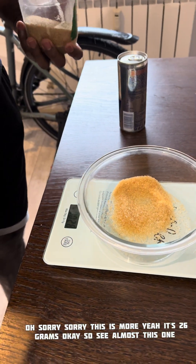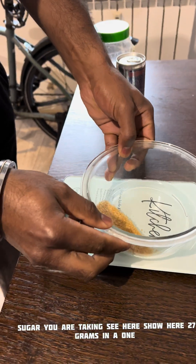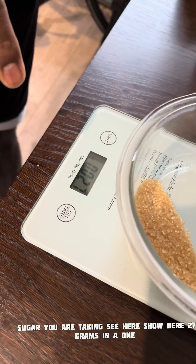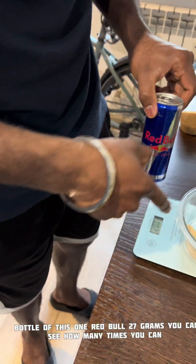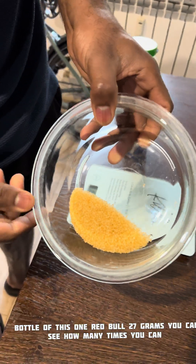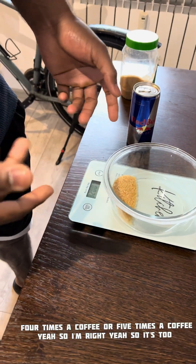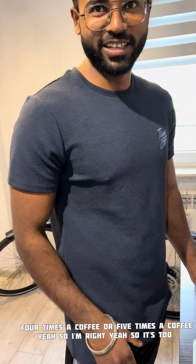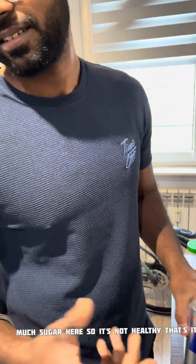So see, almost this much sugar you are taking in one bottle of Red Bull — 27 grams. Think about how many times you drink coffee: this sugar is like four or five coffees worth. So it's too much sugar — it's not healthy. That's it.